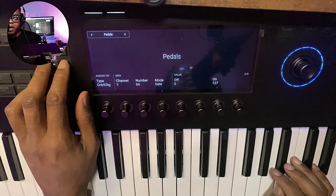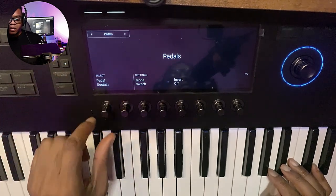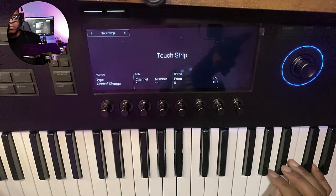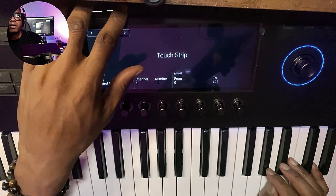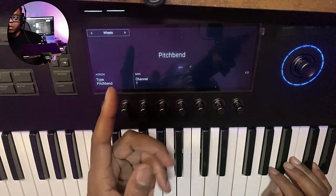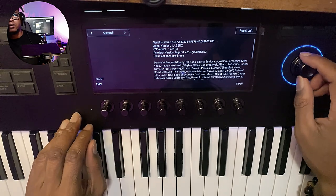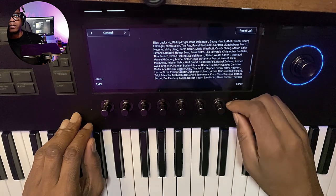Of course you have these different pages you can toggle between to get to the different parameters for your pedals, and you change your settings accordingly. Then you got the touch strip — there are options for the touch strip. Everything is done from the keyboard — that's the whole gist behind all of this. Then you got your wheels: toggle between pitch bend and modulation wheel, make your adjustments there.